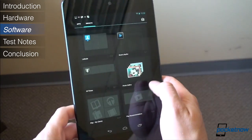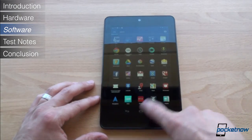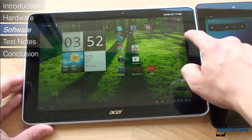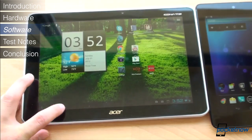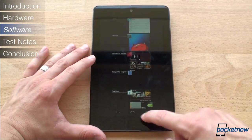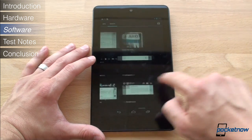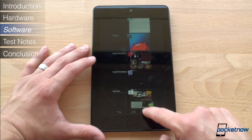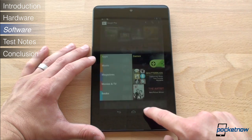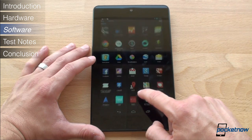Now let's talk about Jelly Bean. We're going to cover two areas that impact the Nexus 7 the most. The first is Project Butter. In all previous versions of Android, there was unexplainable lag in a lot of places, like opening the app drawer and the task switcher. Project Butter aims to fix that by forcing the entire UI to operate at a high frame rate, and also to prioritize touch input so that the system anticipates your touches and is as responsive as possible. We're happy to report that this has made a huge difference in the overall fluidity of Android. Everything feels buttery smooth, with the exception of the occasional hiccup, most notably in the web browser, which might be a result of early software.